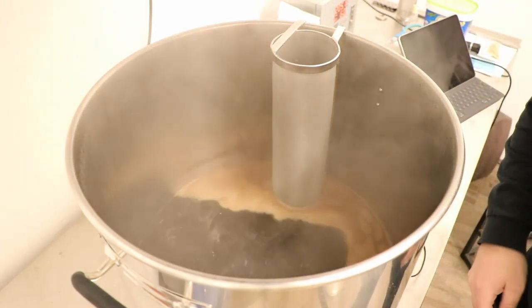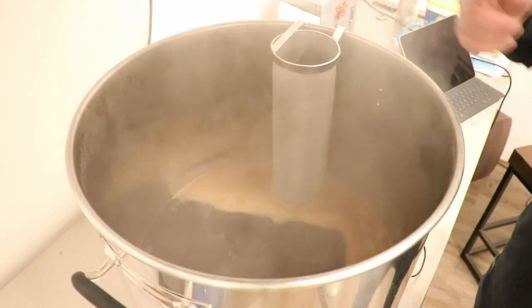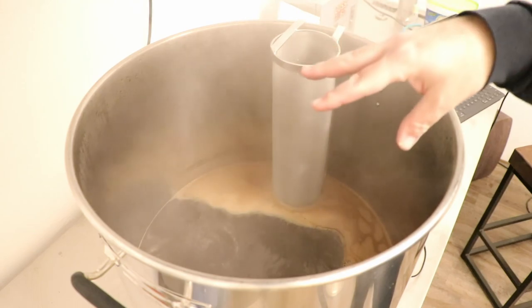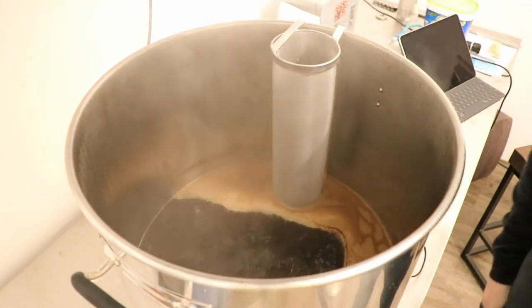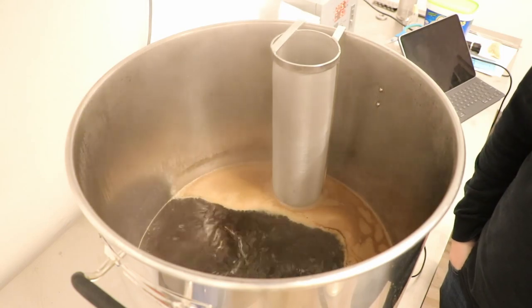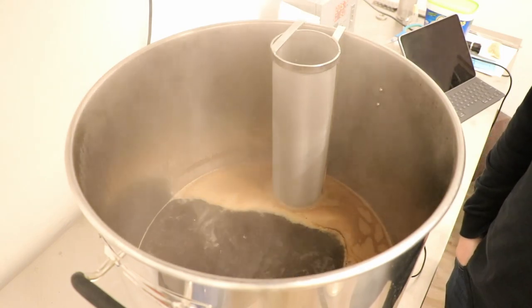It's kind of interesting how it boils — it does like a pulse. It's pretty cool to watch. It just kind of pulses that element, which is perfect. We'll check in in a little bit.